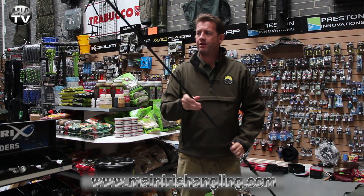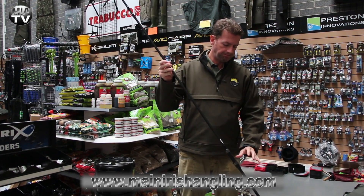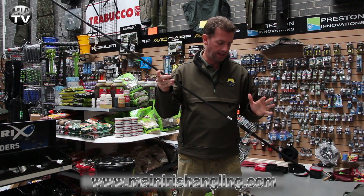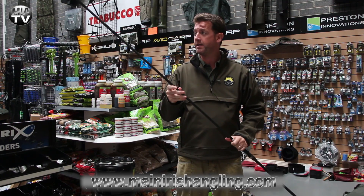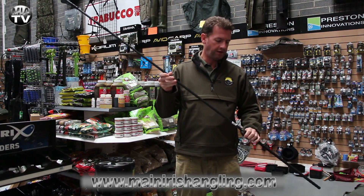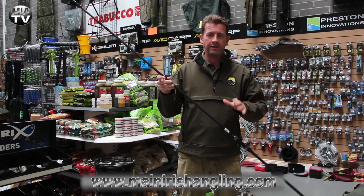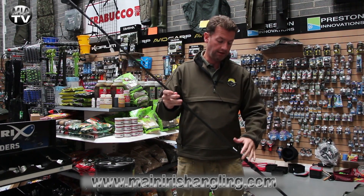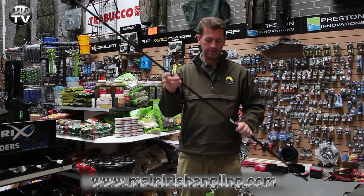Hey, welcome back to Main Irish Angling TV. A real quick look at some new rods in. These are the Sabre range. Now Sabre are a UK based company. They sort of are hitting the low end of the carp market, bringing in more budget items and making available some good quality gear but at a very, very affordable price.